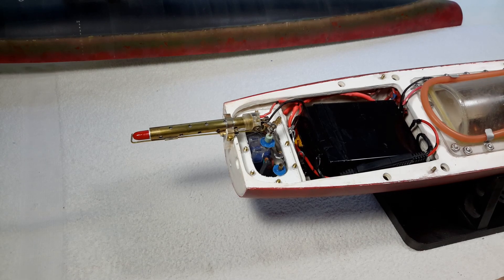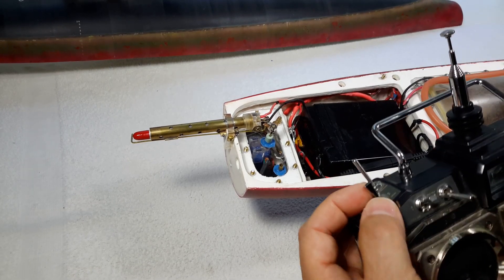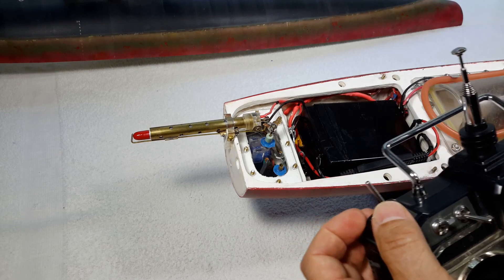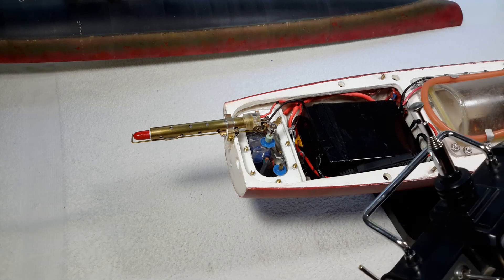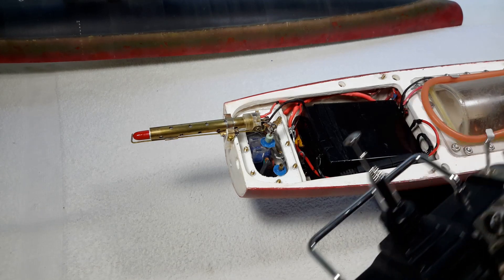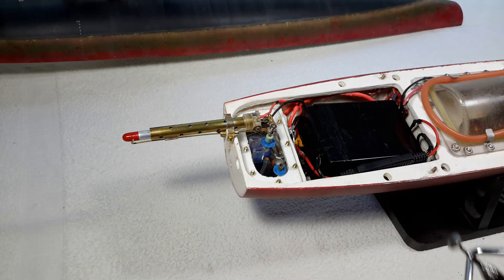I charge it up using my transmitter button. I don't have the battery in place so I can't spool it up for you right now. When it charges for about 10 seconds, the other servo releases and off she goes. It's fairly reliable — having good results with it.